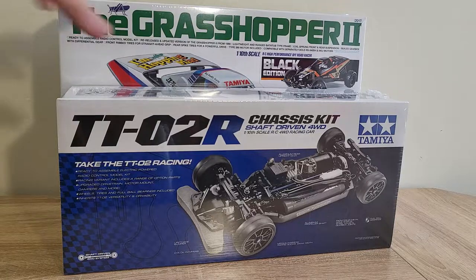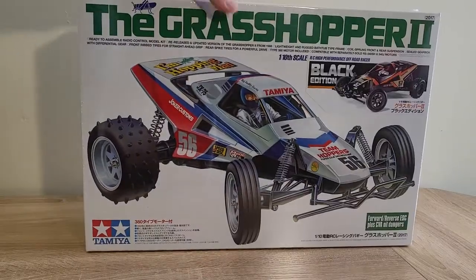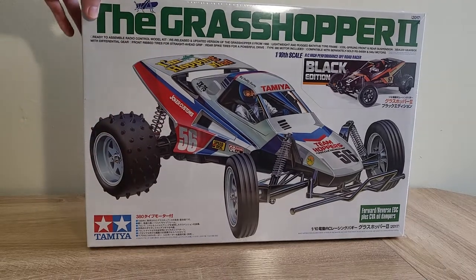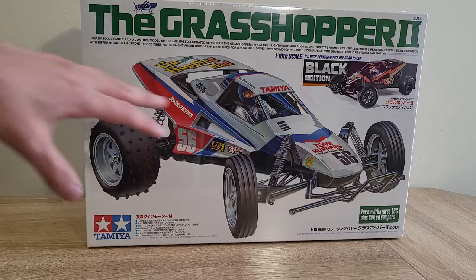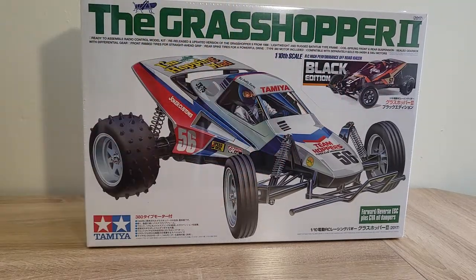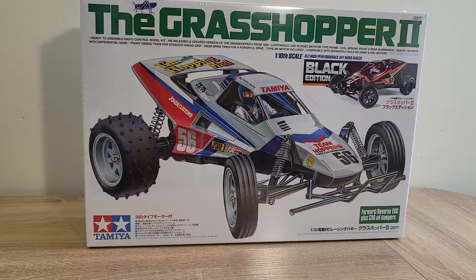Since it's larger in the background, let's start with the Grasshopper 2. As you can see on the box, this is the Grasshopper 2. I personally picked up the Black Edition because it features a number of upgrades over the standard Grasshopper, and I like the look of the Black Edition a little bit better than the regular Grasshopper 2 box art. The regular Grasshopper comes in white with a red and blue color scheme — I'm not sure why they went with that when the regular Hornet has a green color scheme.